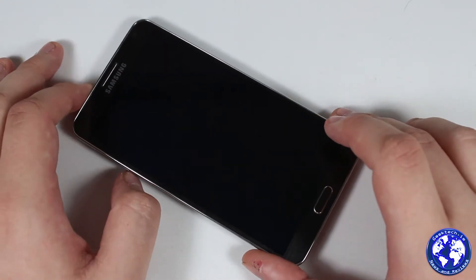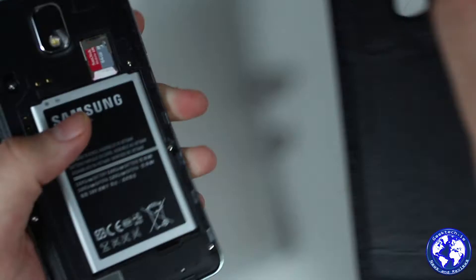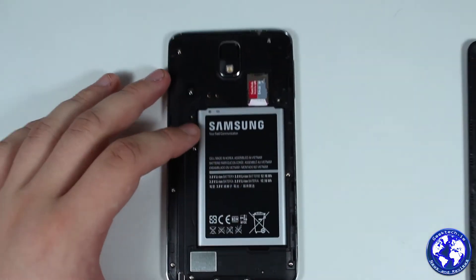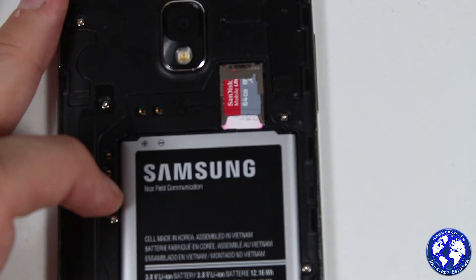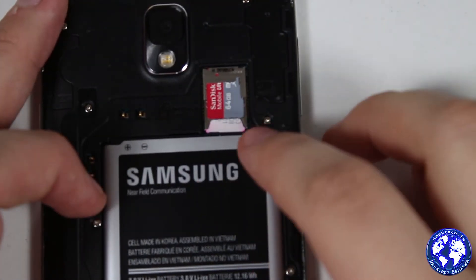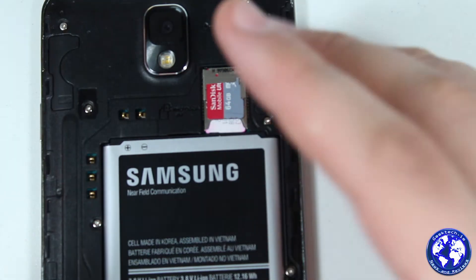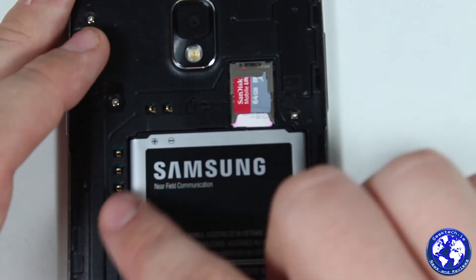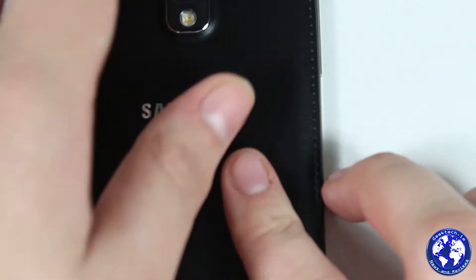The battery is 3,200mAh. I'll pop the cover off the back to show you — there's the battery. We also have the micro SIM and microSD slot, which is a dual-slot module where the microSD sits right above the SIM slot. There are also charging pins visible, confirming that wireless charging is a feature of the Galaxy Note 3, provided you buy the wireless cover and adapter.